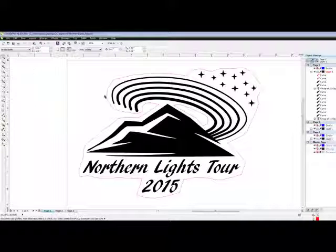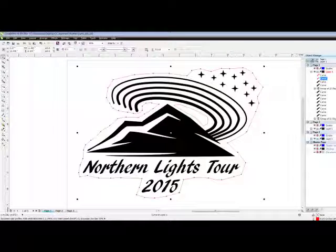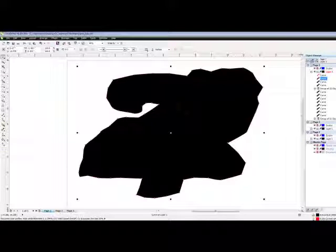Now with the original object selected, I'm going to make sure that it has a red outline and that it's a hairline. Very important because we need hairline for vector. I'm going to fill it in black — don't worry, don't panic, we're going to fix this right here.